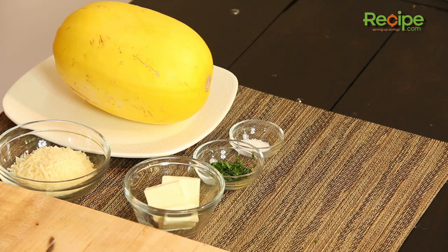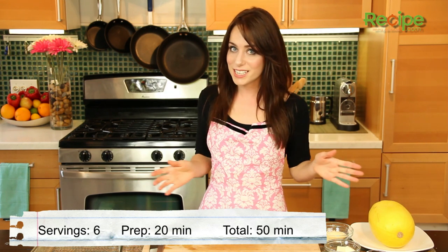Hi! I'm Miranda with Recipe.com and today I'm going to show you how to make buttered spaghetti squash. Spaghetti squash is a nice low calorie alternative to pasta and it's totally delicious and really easy to do. So let's get started.